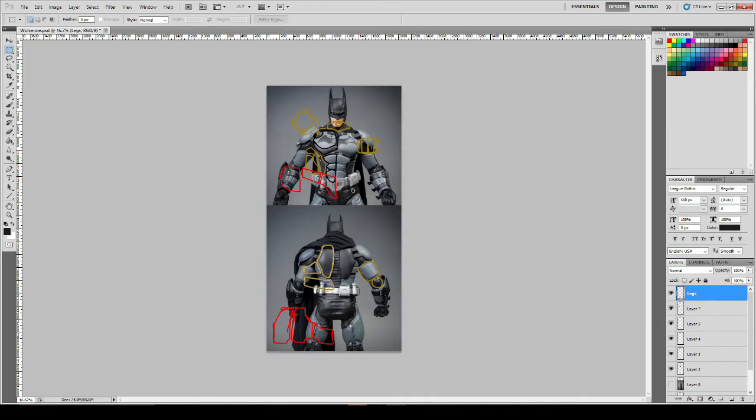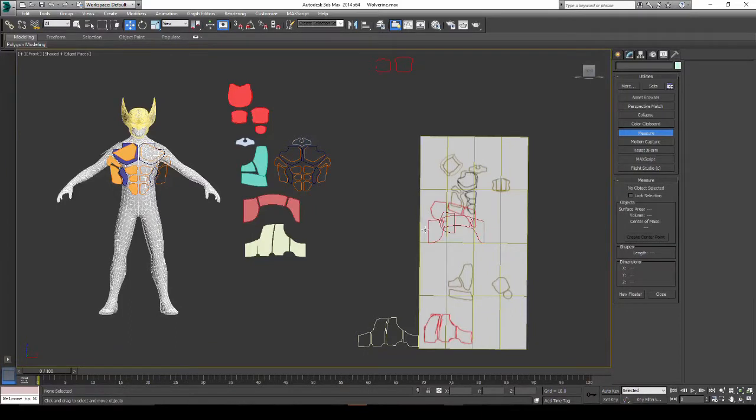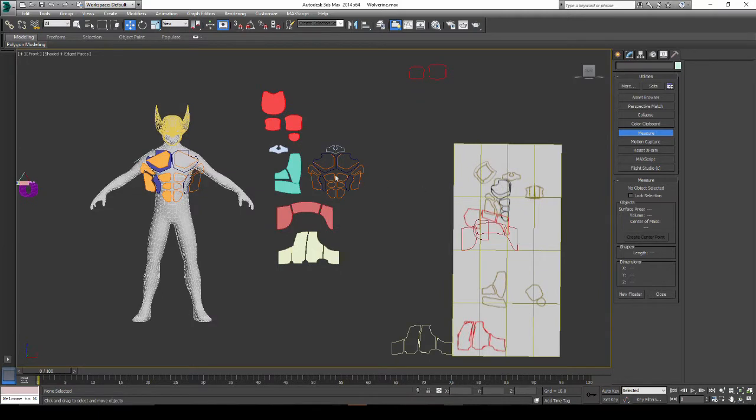You can see I've set them up on separate layers — the pelvis, the chest, and all those pieces. Then I turned off those layers, saved it as an image, and loaded that up inside 3D Studio Max.